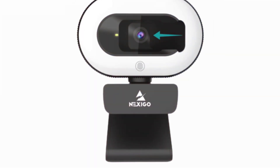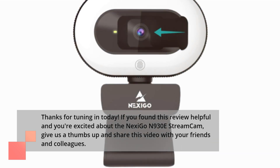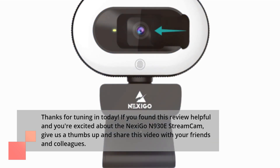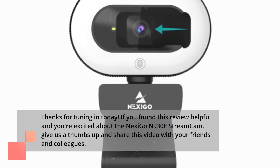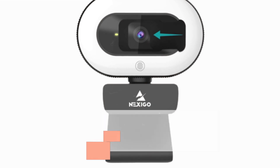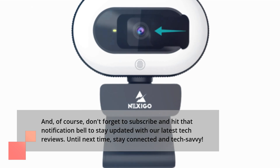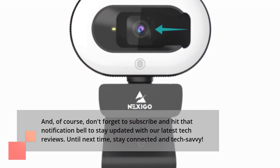Thanks for tuning in today. If you found this review helpful and you're excited about the Nexi Go N930E Streamcam, give us a thumbs up and share this video with your friends and colleagues. And of course, don't forget to subscribe and hit that notification bell to stay updated with our latest tech reviews. Until next time, stay connected and tech-savvy.